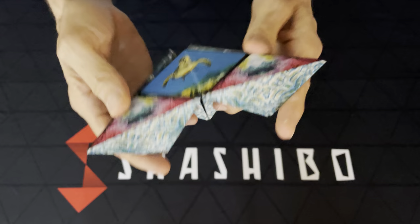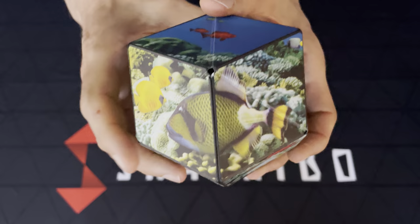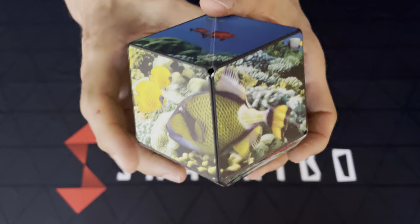When you reverse that, you see the sea life from above. And when you open that up into the rhombic dodecahedron ball, you actually have a 3D image of a reef — the sea life above and the fish below. And that's one of the new versions of Shishibo.